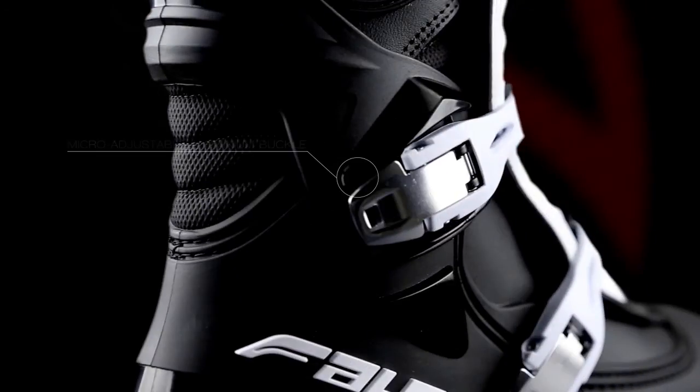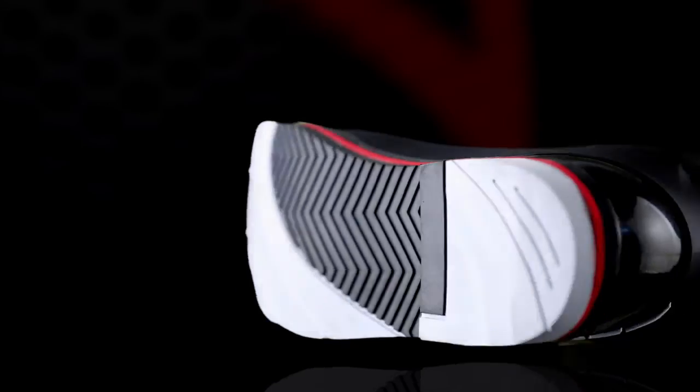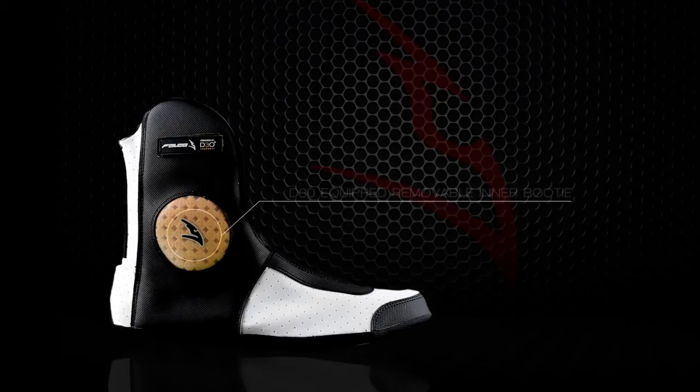A combination of micro-adjustable aluminium buckle closure and velcro strap enable fine tuning for perfect fit. A vibration dampening double compound textured sole provides consistent grip and support to the arch area. Contoured heel and toe counters and the D3O equipped removable inner bootie dissipate shock in case of impact.